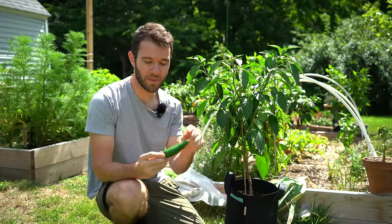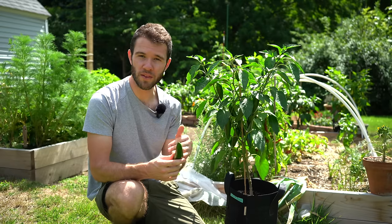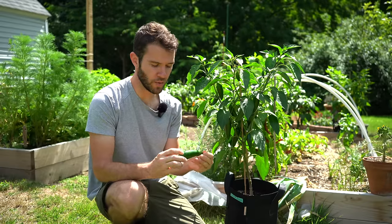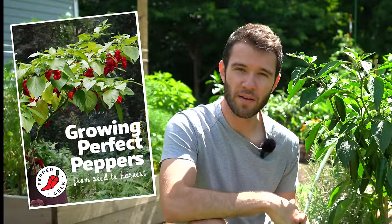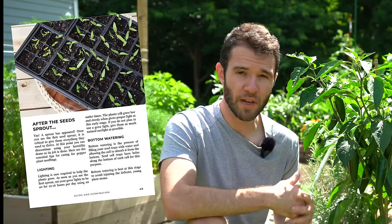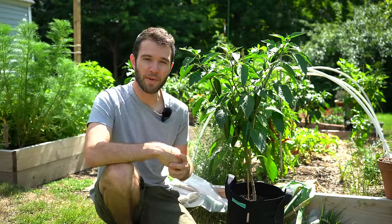We have a jalapeno popper recipe linked below if you're interested in making stuffed jalapenos. You can also make a delicious powder out of these, smoke them and turn them into powder, or make chipotles. Jalapenos are just so versatile and there are so many different things you can do. Don't forget to check out our ebook, Growing Perfect Peppers, down in the description below — it covers all the details of our process and is a great resource if you run into problems along your growing journey. Thanks for watching Pepper Geek, and we'll see you next time.